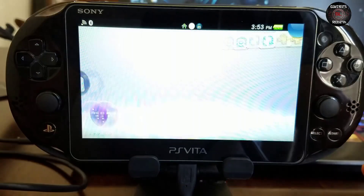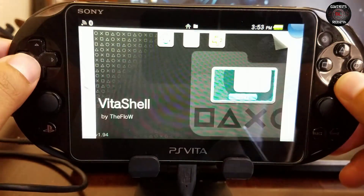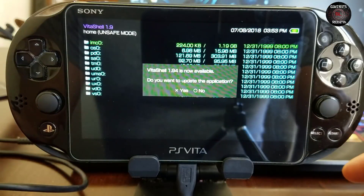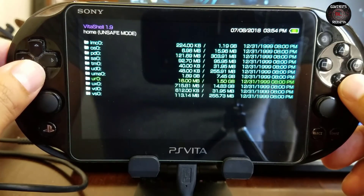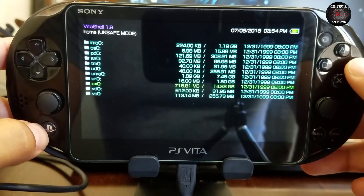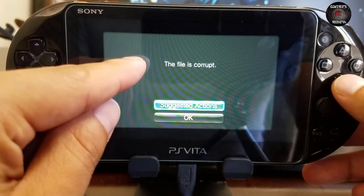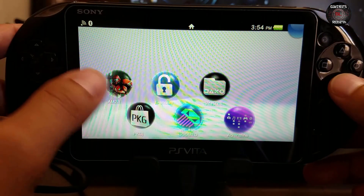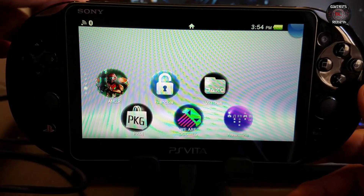We're running HENkaku — we select Exit. Now we have access to VitaShell. You can see that UX0 is now 16 gigs, about 14-15 GB. So we have our UX0 as main memory — the SD card — but we still get file is corrupted. If we select Other Games it's also going to say the file has been corrupted. This highlights the importance of the files that need to be backed up to the PC so that you can transfer them.